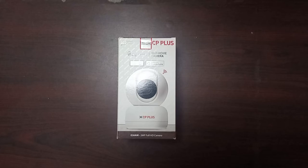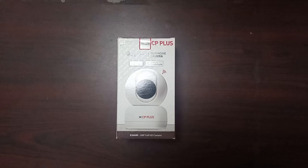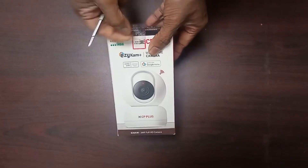In this video, I am going to show you how to set up CP Plus EC Cam Plus Wi-Fi Home Camera.